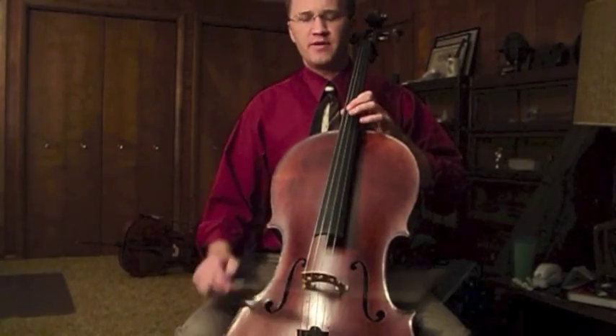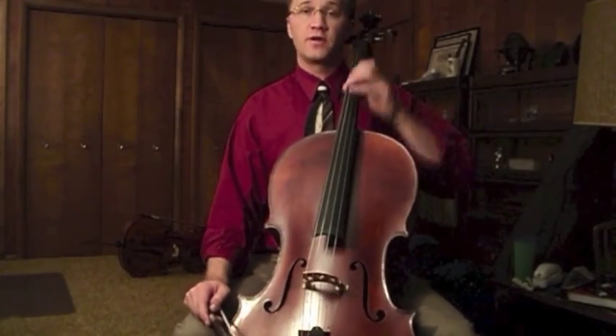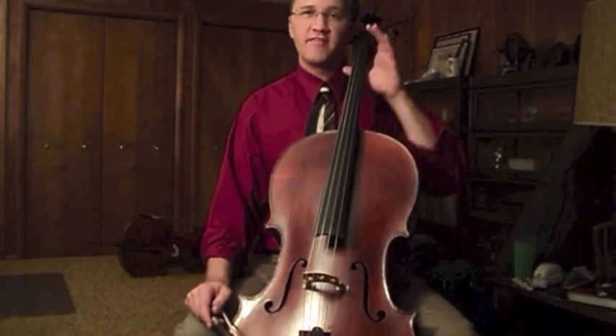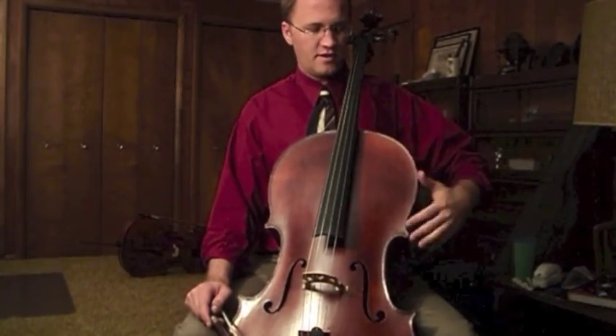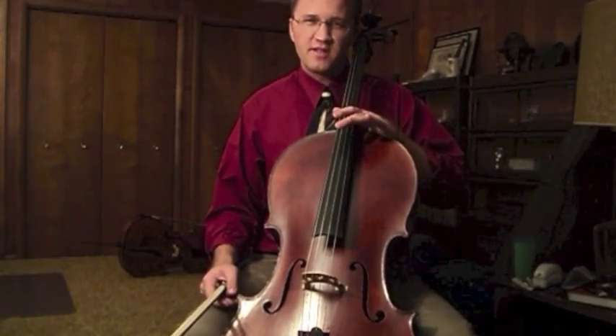Now that we've talked about tapping and smooth sound, we can talk a little bit about shifting. A common problem I see is going up into fourth position and having the hand smack against the side of the instrument — the upper bout.